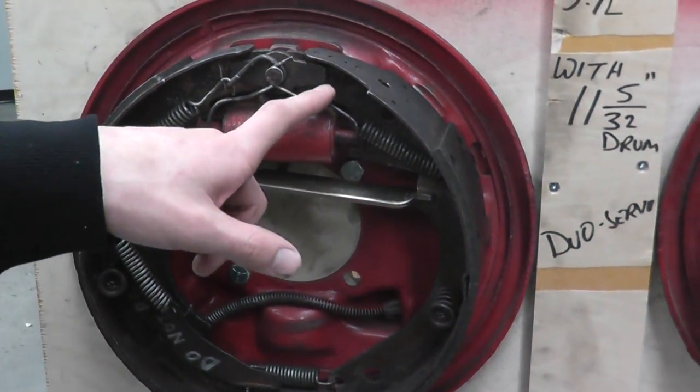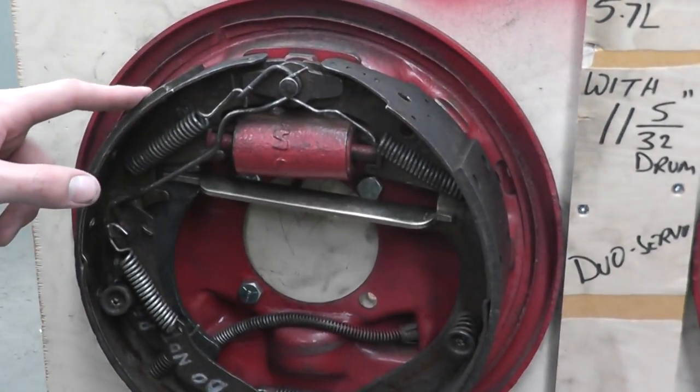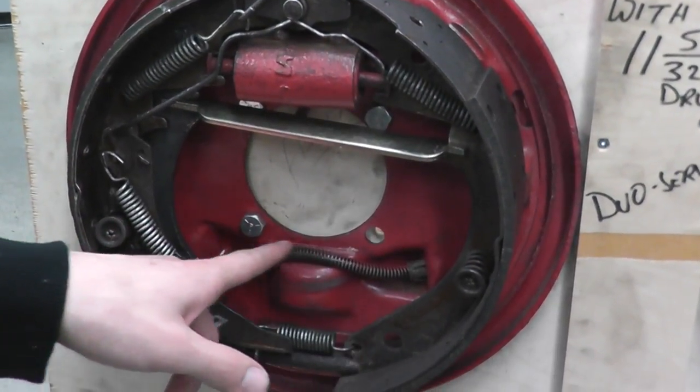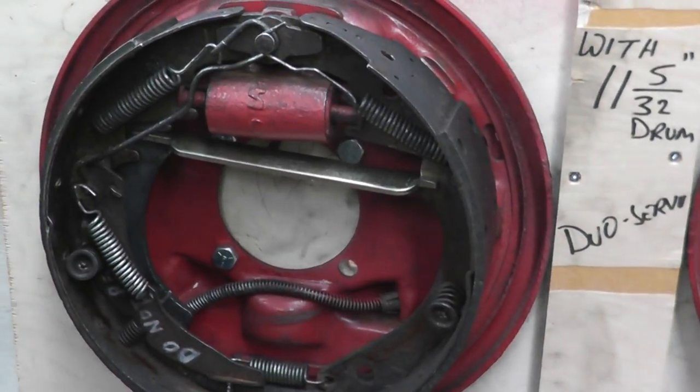The first spring to come off is this one attached to the primary shoe. The difference between the primary shoe and the secondary shoe is the secondary shoe is much larger than the primary shoe, the secondary shoe is attached to the e-brake cable, and the primary shoe is always facing the front of the vehicle.